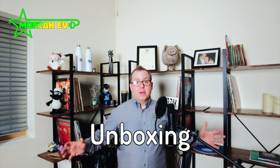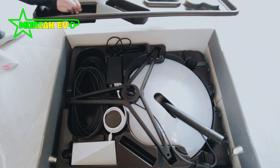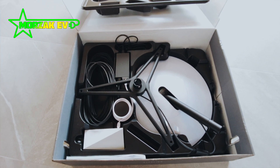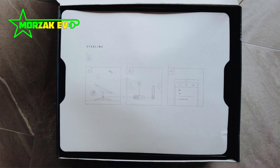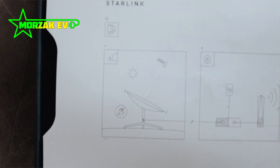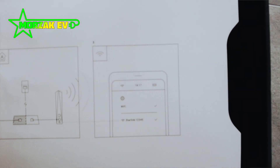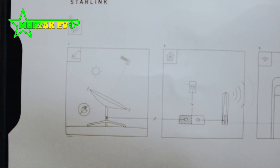The Starlink box is a nice grey box. Everything inside is really well packed with bespoke plastic packaging that protects the dish very well. When you open the box, you get really simple instructions. Everything's already plugged in. The instructions tell you to position the dish where you need to, and you can use the app to determine if your position is optimal. It has a symbol saying don't touch the dish — so we used the tripod and the arm. Then you plug it in, connect through the Starlink app, and it starts working.